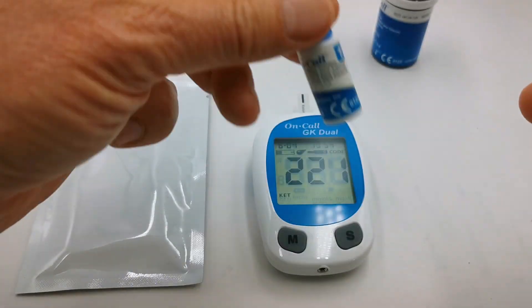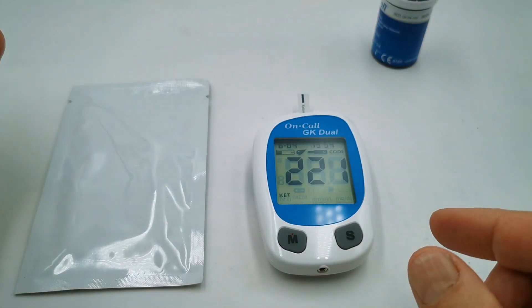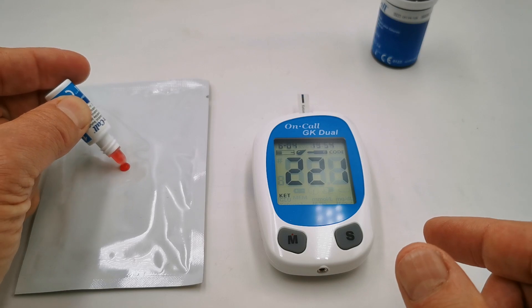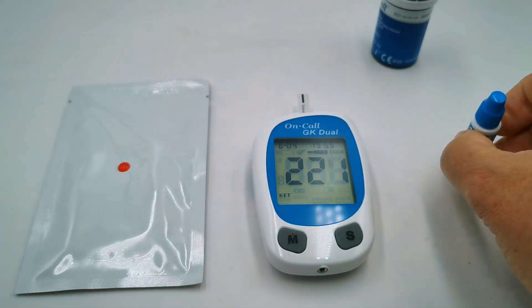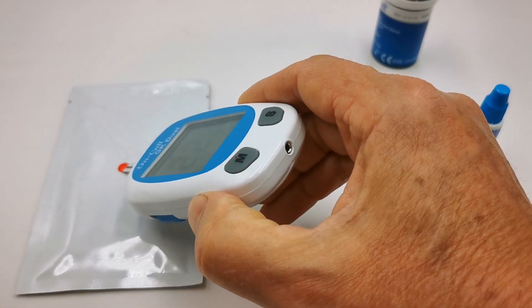Now take your solution one control. You can use any of the three solutions that they make for this. Put a droplet onto a clean non-absorbent surface and then feed the test strip into the drop.